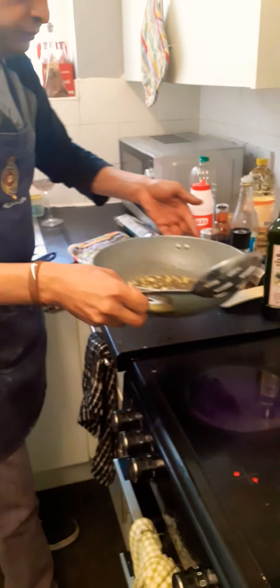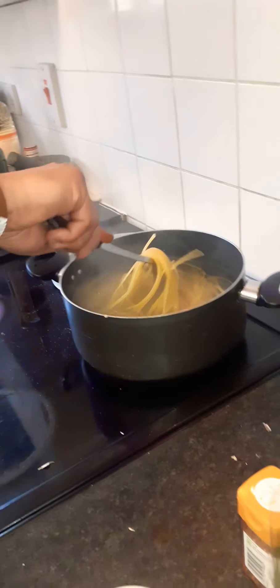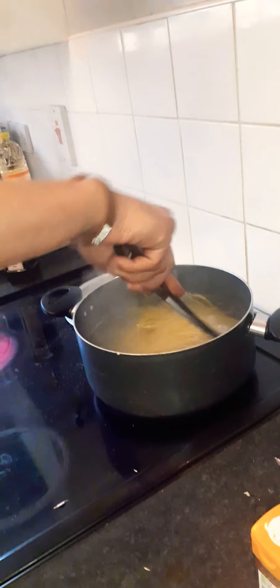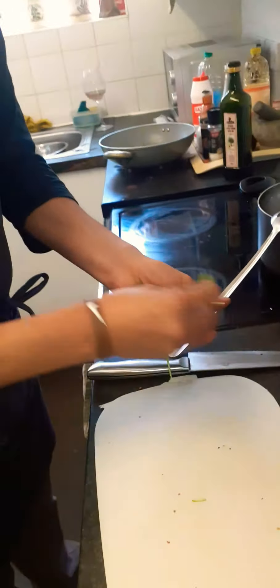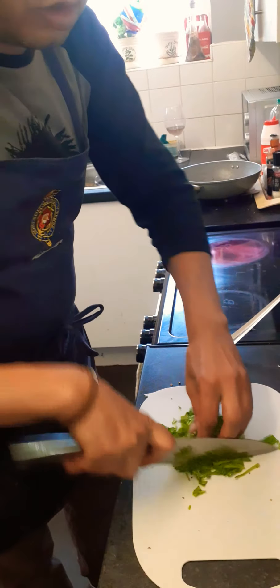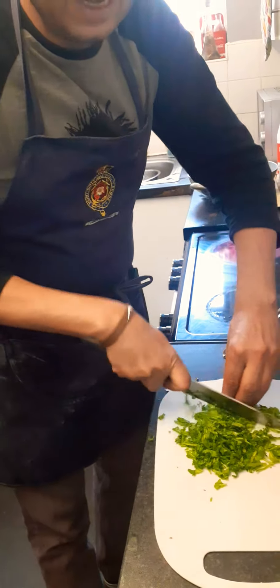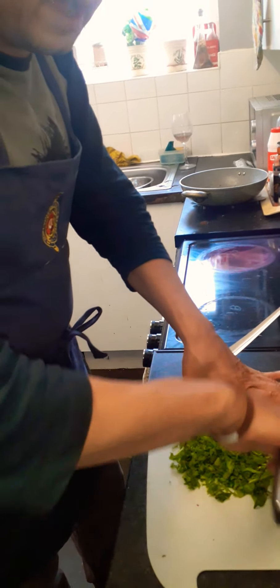We're waiting for the pasta. What you can do is put some parsley. If you have no parsley, I always keep a bag of rocket — a handful of rocket works the same. It's the same flavor family as parsley, it's got that peppery rocket thing. Always keep a bag of rocket; it lasts at least three to four days and doesn't go off easily, so it's a good salad to have on hand.